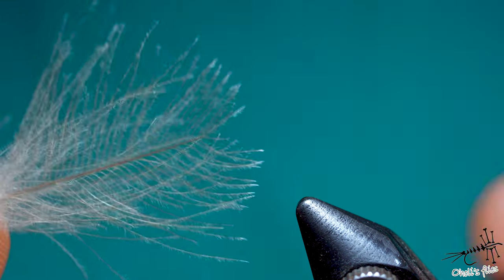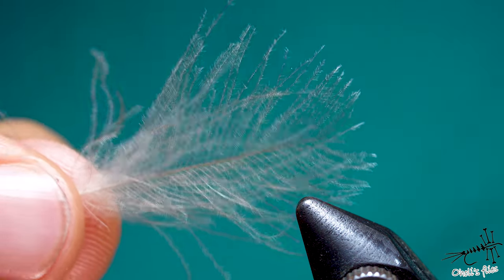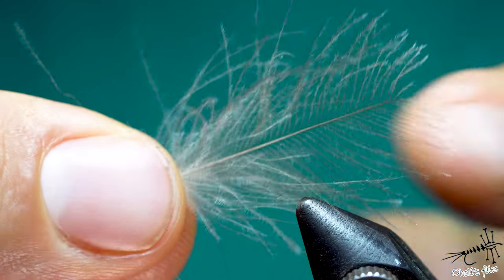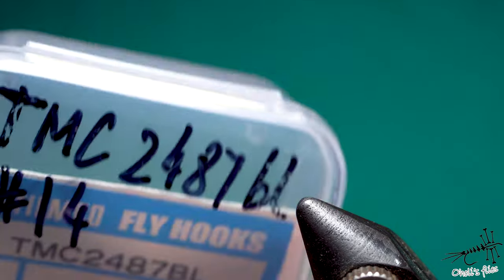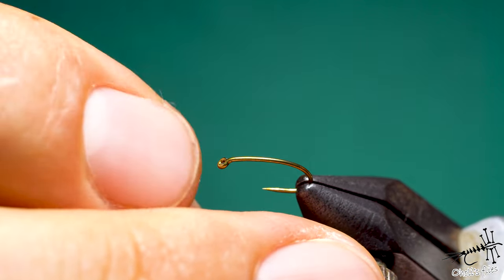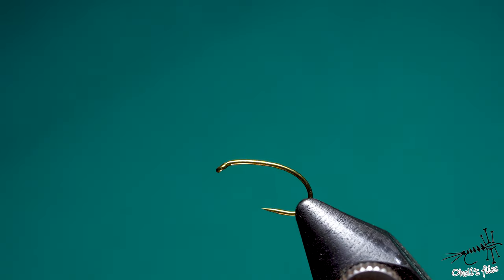So when you stroke those barbules like this you're going to use up almost all of the feather. For this technique I saw it as a kid from Oliver Edwards videos. I'm just going to cut this feather over here and leave the shape in the feather the same — I'm going to do the same with the partridge feather later. The hook is going to be 2487 size 14 TMC barbless.